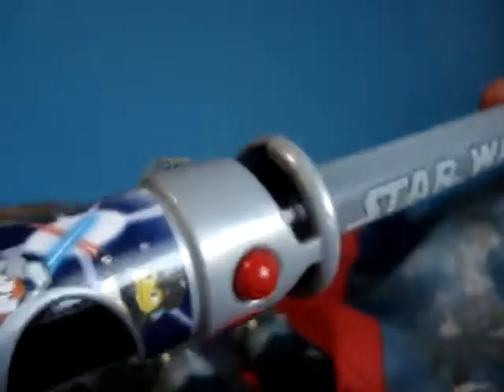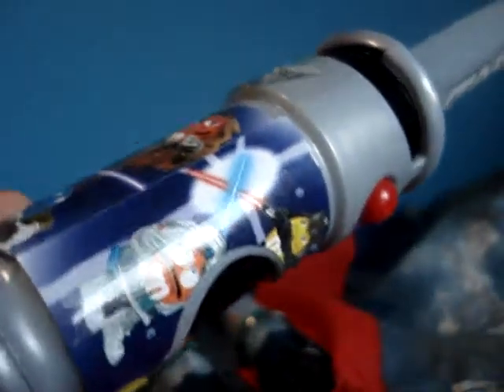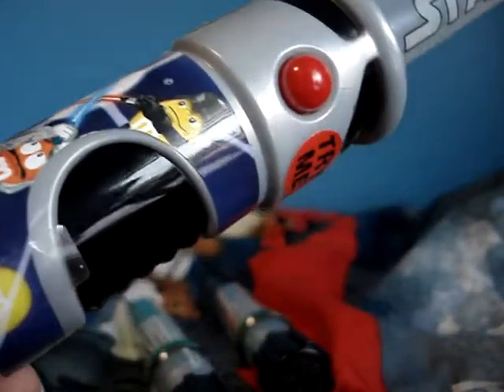So first we'll start with this M&M thing. So yeah, here it is. Good detail. There's a button right here, you click it and it's all blue — kind of like a flashlight. So that's pretty cool.